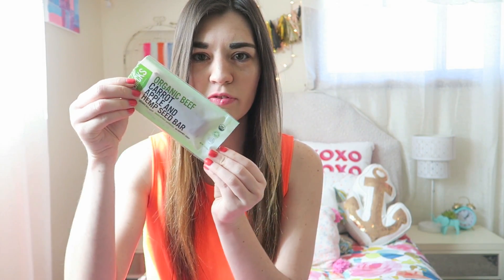The first thing I have is just this Brick Bar, and I've never heard of this before, but it's kind of like a beef jerky bar. It's organic, it also has carrots in it and a couple other things on the front that you guys can read. That is the first thing that I got.